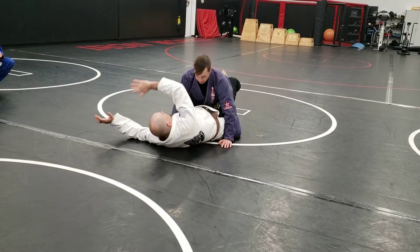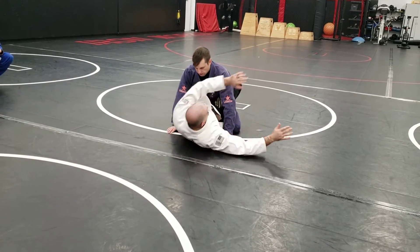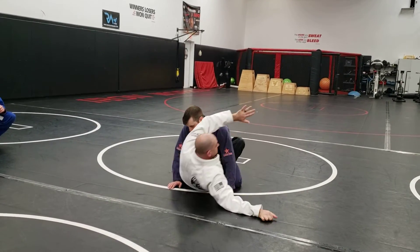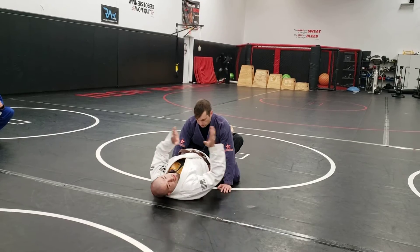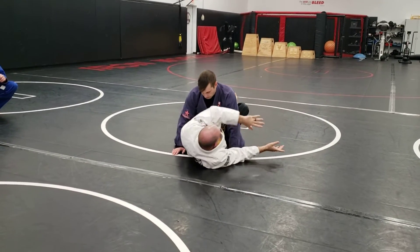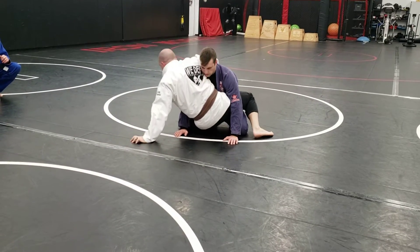Then I drop back down. Switch sides, popping up to the hand. I curl that leg to lift my hips up a little bit, and then back down. Each time I go back to guard, using that momentum of my shoulders to switch sides and pop up.